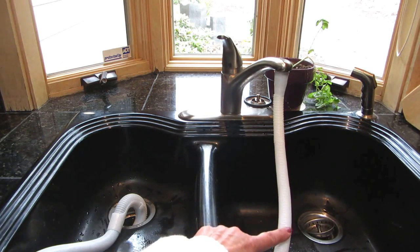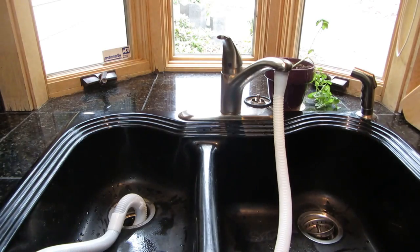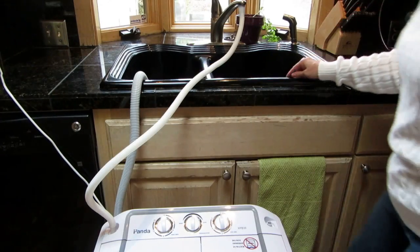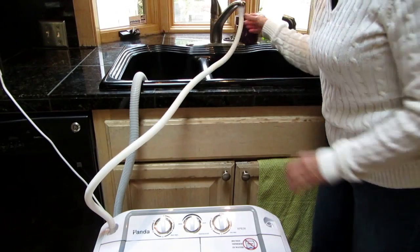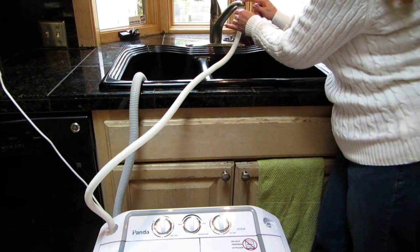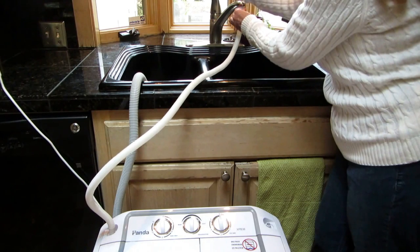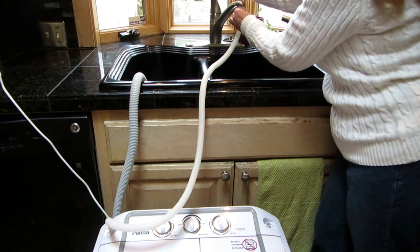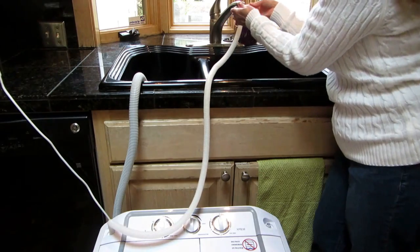This water hose is 43 inches long and the drain hose is 54 inches long. Now that I have both hoses and the cord, I'm going to hold on to this to make sure it stays secure, then I can turn on the water. My machine is filling — whether I want hot water or cold water is up to me.